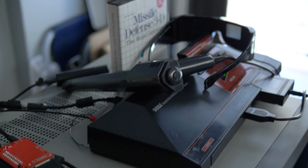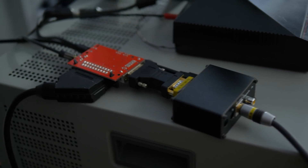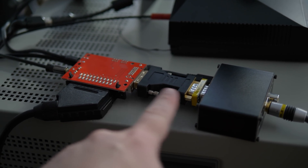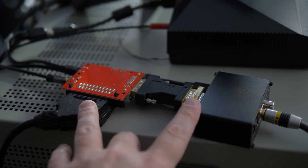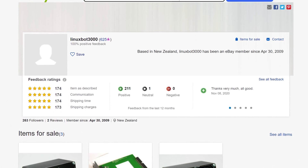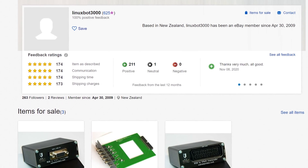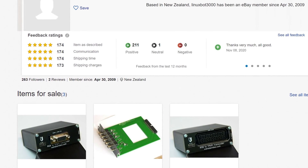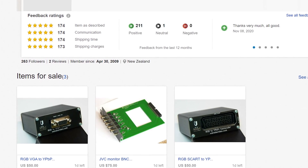I also wanted to perform the exact same test using the Linux Bot 3000 converter that I purchased. Just for the record, this is simply the SCART cleaner — just to get the pinout of RGB SCART to RGB D-Sub, so it's not converting anything, it's just making SCART into a D-Sub connector. You can get them right from the Linux Bot 3000 eBay store, and they're not always in stock, so if you really need one, message them or keep refreshing the page every few days.